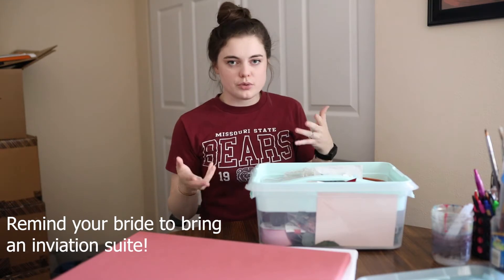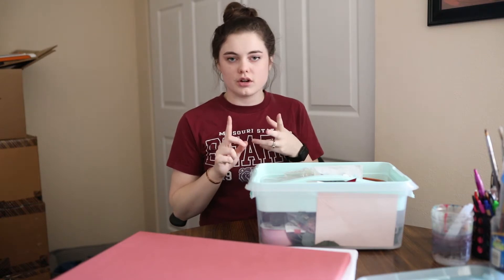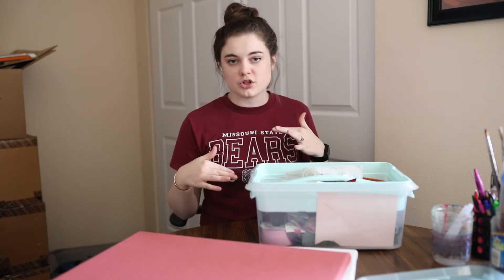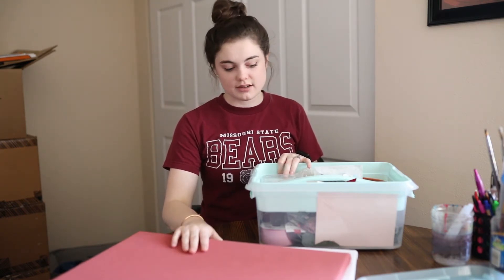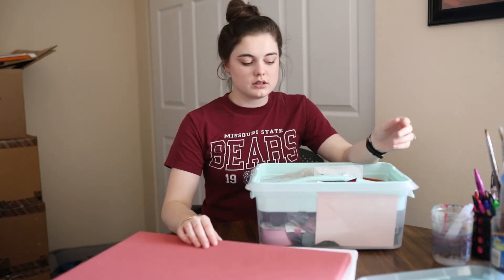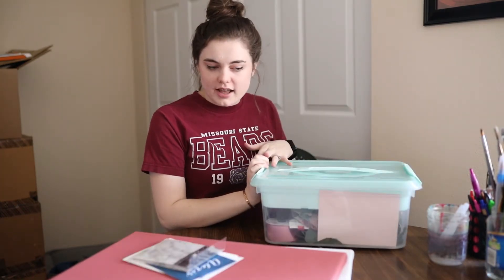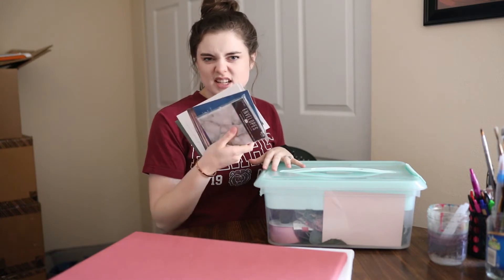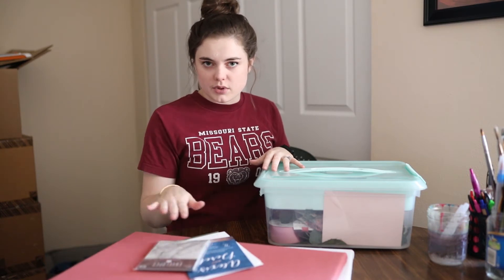You're going to want to remind your bride to have her invitation suite with her when you come to her wedding. So either the wedding planner, the bride, or a friend of the bride should bring an extra wedding invitation — unless the bride is sending you one, in which case you can save yours and use it for your details. If they don't do invitations, you don't have to worry about that and you just style the bridal details like shoes, necklace, veil, that kind of stuff on the styling board.